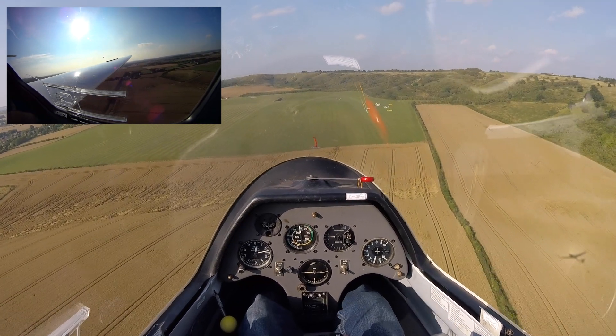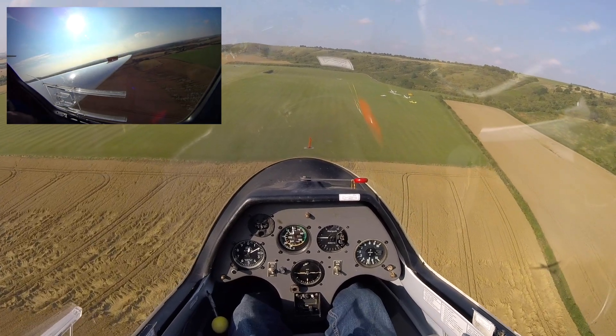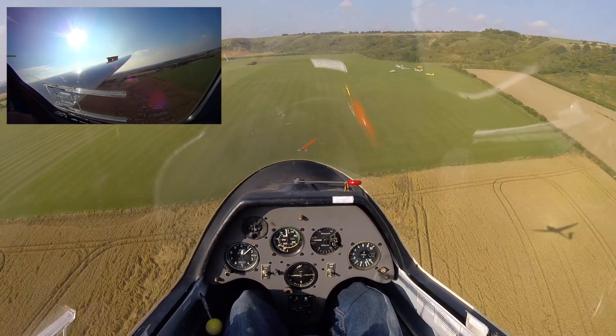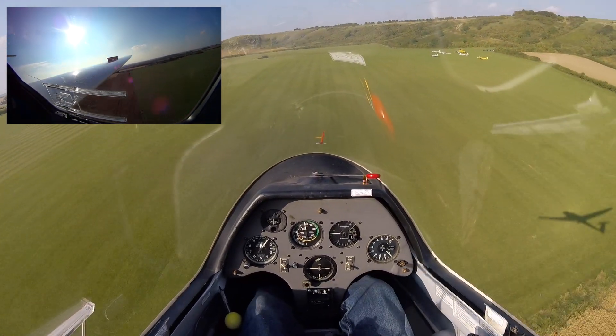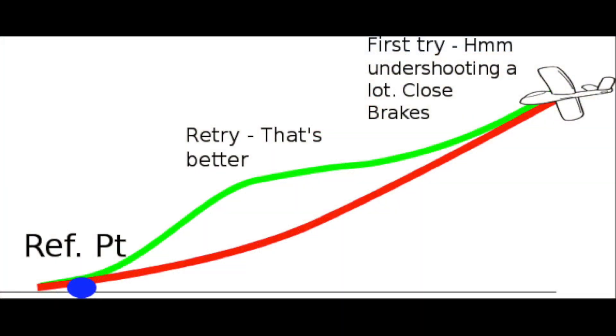We've still got 55 knots, so what I'm going to do is make sure that the last part of the approach is good and steep. We'll re-judge the approach — opening the air brakes again at 55 knots, and we are right over that reference point. We were undershooting quite a bit to start with, so we shut almost all the air brakes and then reopened them to achieve a nice steep approach, following the green line in the diagram and not the red line.